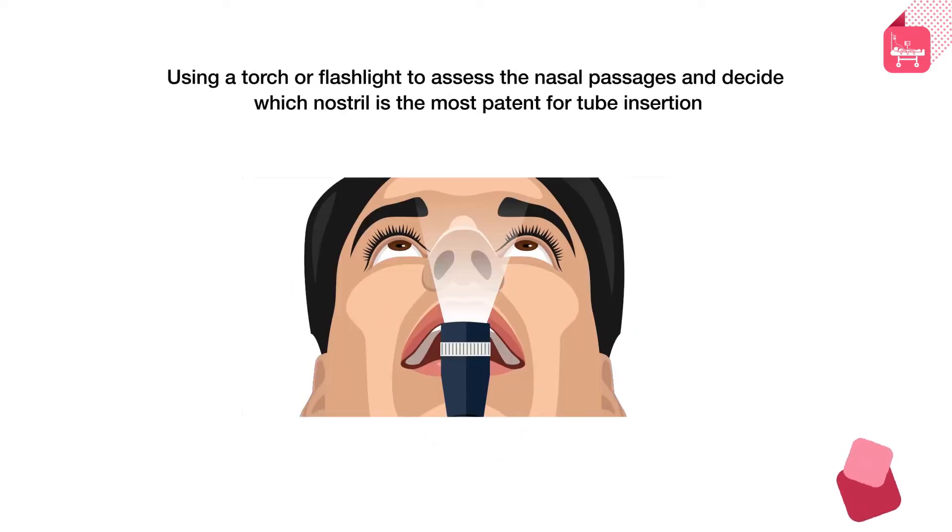Use a torch or flashlight to assess the nasal passages and decide which nostril is the most patent for tube insertion.